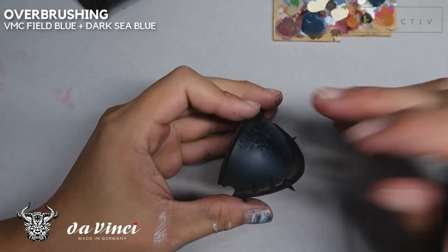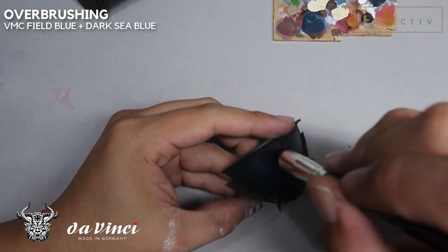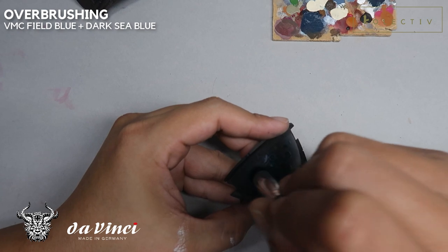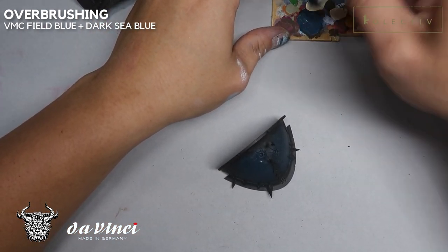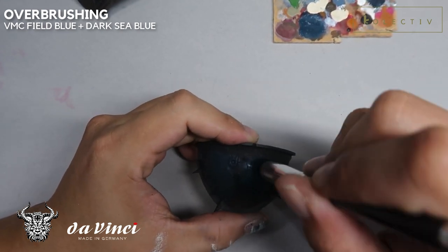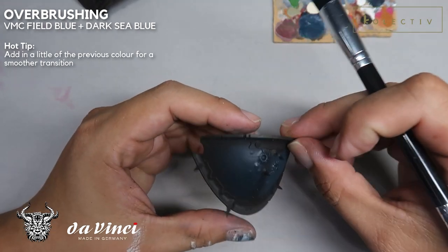Moving on, we're going to add in a little bit of Perlingo Model Color Feel Blue to the Dark Sea Blue, and we're going to do a selective stipple. In this selective stipple, I'm placing the highlight where the highlight would be if it was having a top-right lighting — Rembrandt lighting. This is the right-hand carapace and I'm currently placing the highlights on the top side. You want to be mixing a little bit of Feel Blue into the Dark Sea Blue to create a really smooth transition.